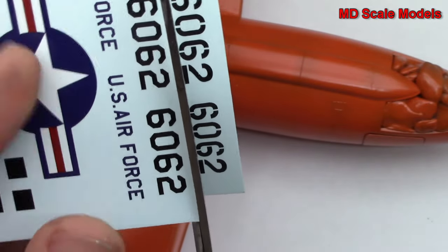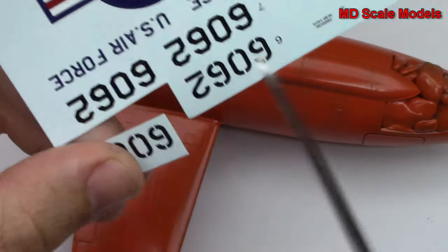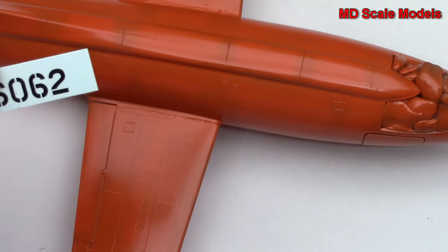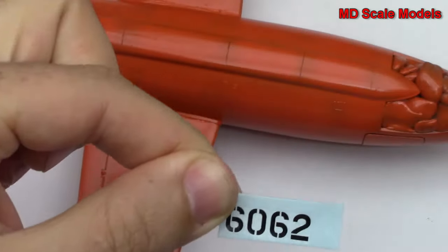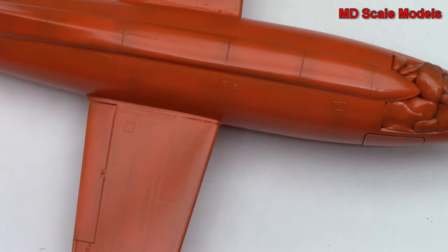I'm going to cut out just that one. I generally never dip the whole sheet in because you need to apply all of them at once. I'll put this in some regular water — just one dip — and then let it soak in there.